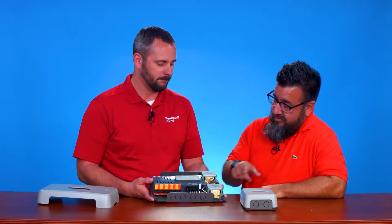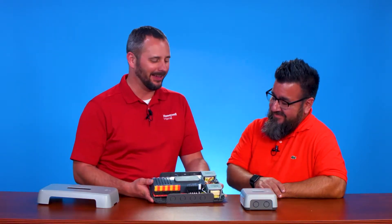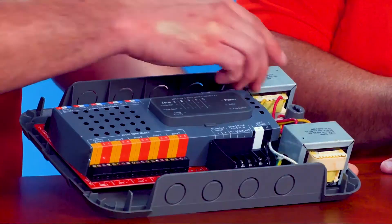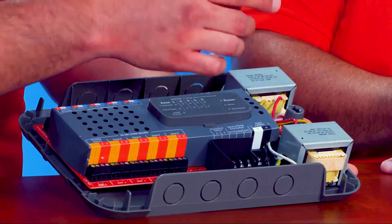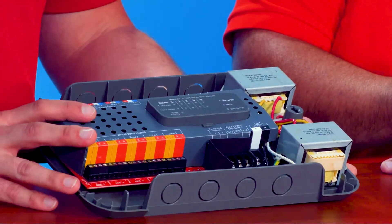It looks like we can unscrew that transformer. You can. I have blown a few transformers in my day — it's always a bad feeling. With ours you've got the ability to take this completely apart. You've got wires loose here so in case you let the smoke out of the transformer, you can basically take one off your truck, screw it next to it, and wire it right back in and get going.